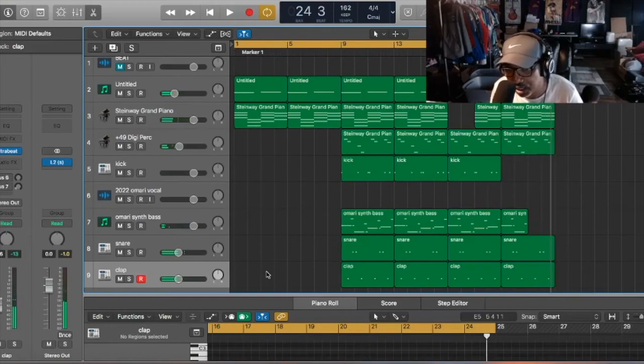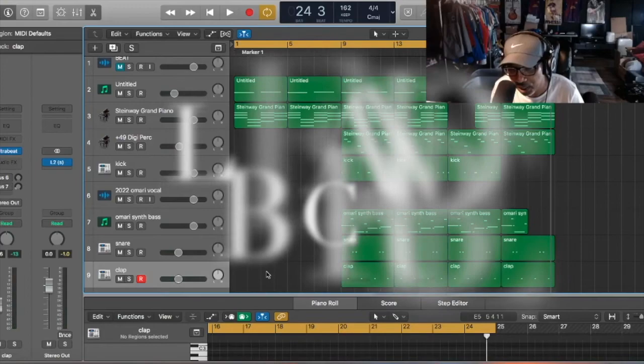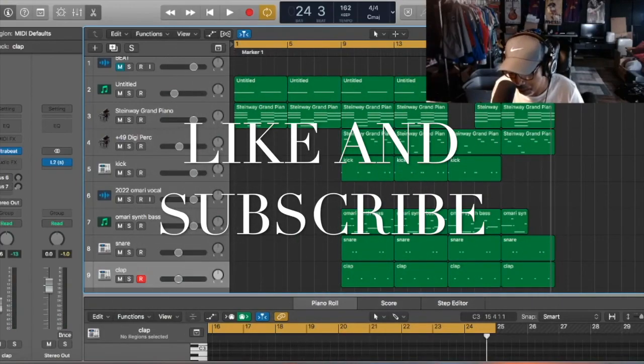Yeah, that's it — simple beat. Like and subscribe, put the comments below. Until next time, I'm out.